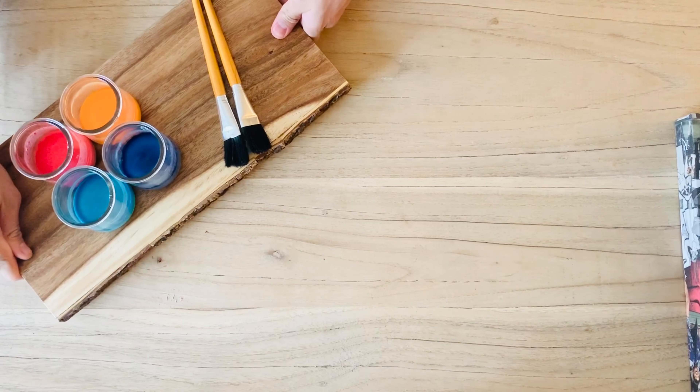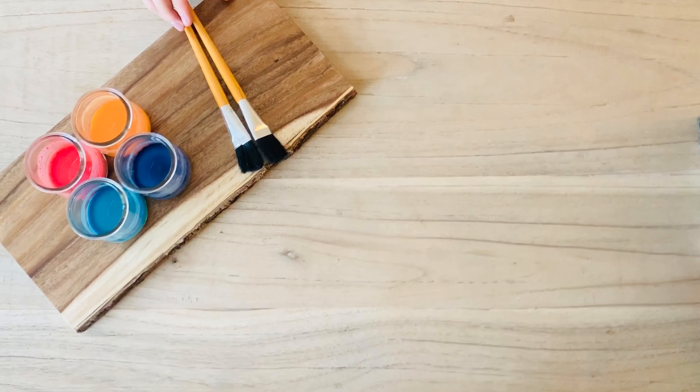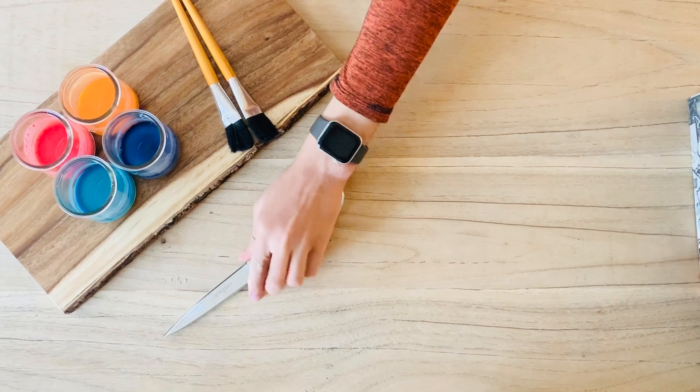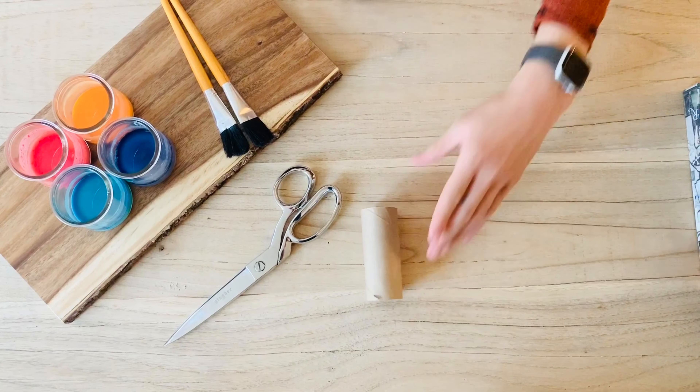Hi guys, this is Mr. Jose from the YWCA with another art project you can do at home. To get started for this project, you're going to need some paint. I didn't have paint at home so I made some from scratch — if you want to learn, you can check out the end of this video. You're also going to need a pair of scissors and a toilet paper roll, just one of them.